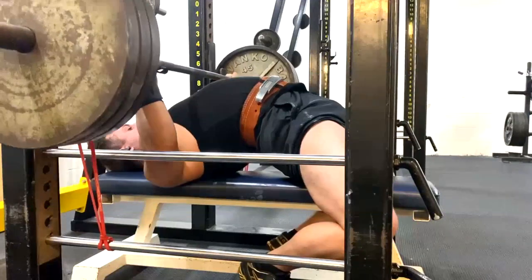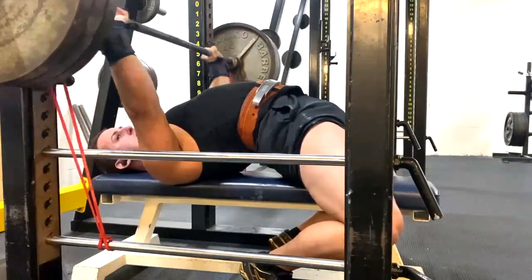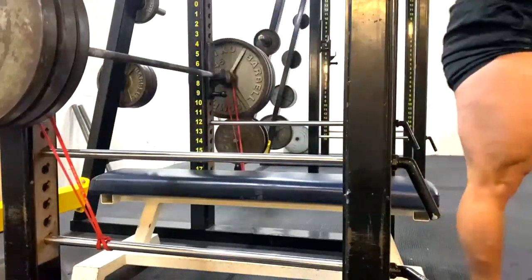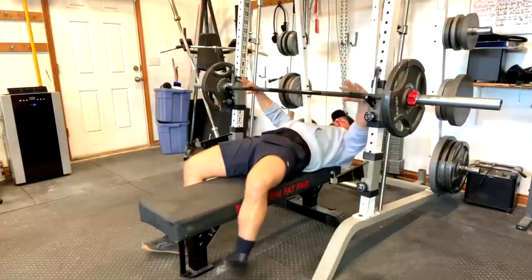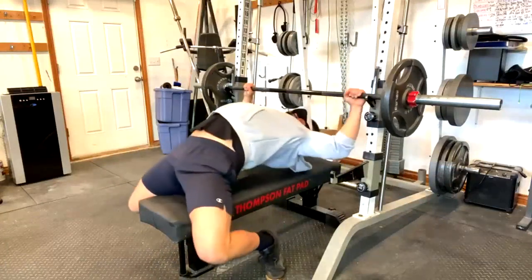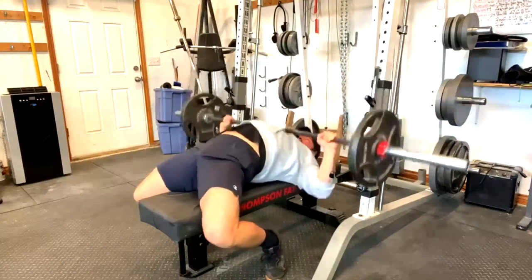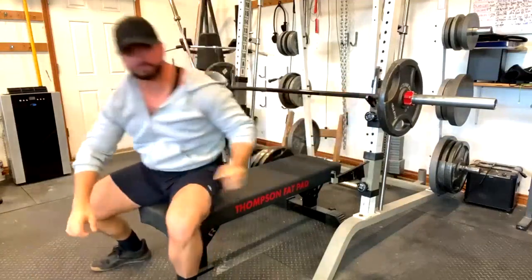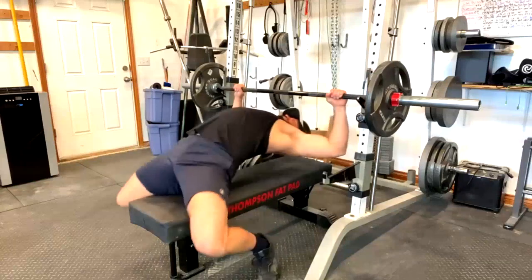Now the exception would be, funny enough, I'm one of the exceptions. I only do close grip these days. I'm stronger at it. It's easier on my shoulders. I can spend months and months doing a wide grip — what happens? I don't get much stronger and my close grip will still go up. Because the same muscles are being worked, and as long as I train triceps, that's what will happen.